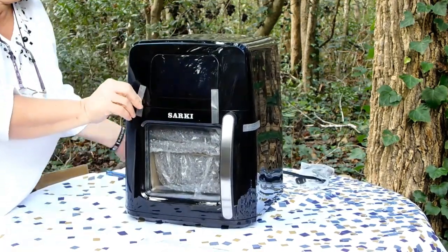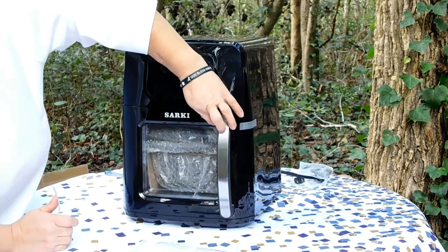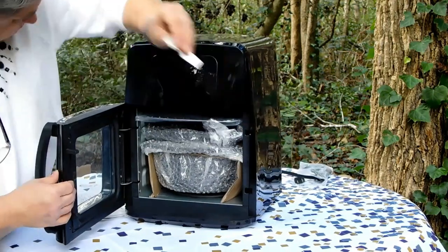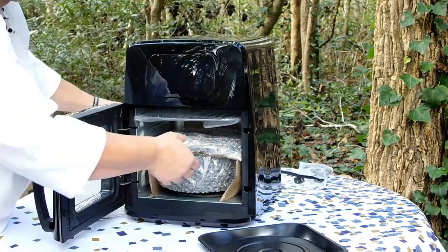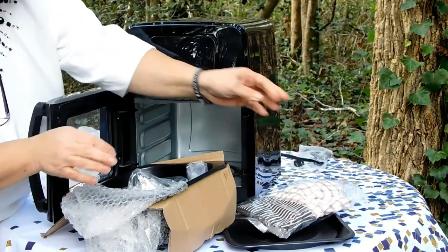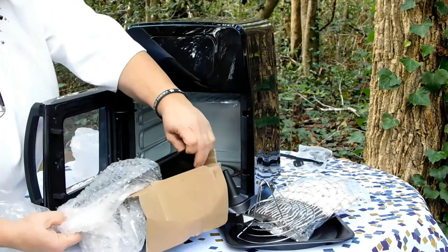It's just got a touch screen on the front. This unit does have 12 preset cooking settings. We've got a pizza pan, a glove to keep from getting burnt, a chicken roaster, a stirring wheel, and a frying pan.